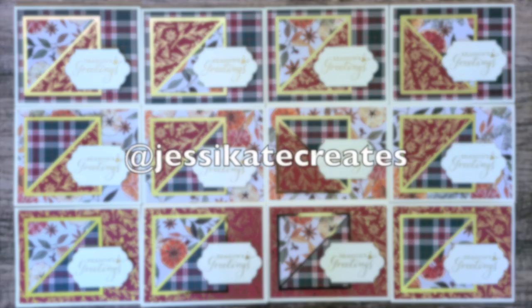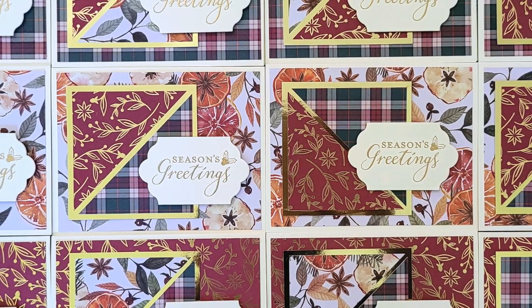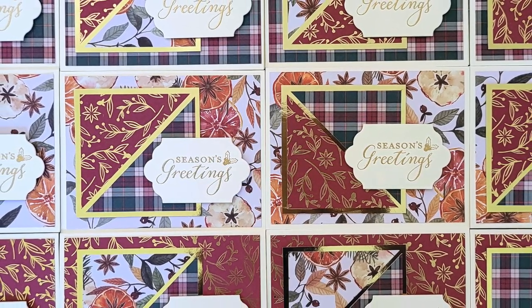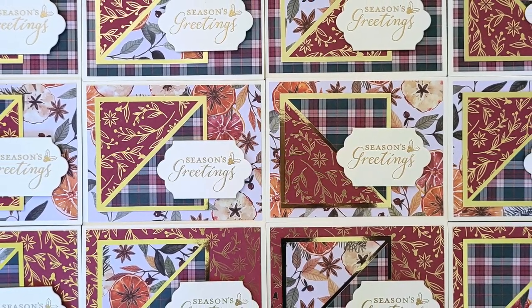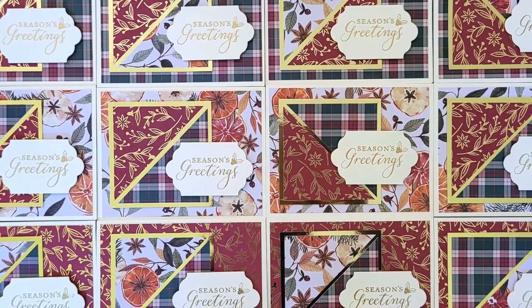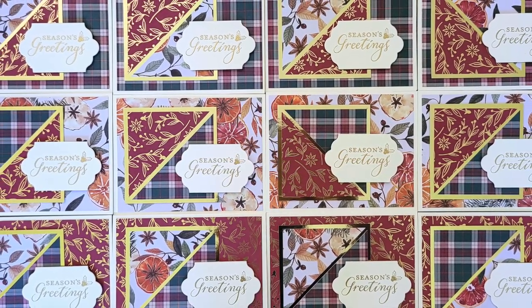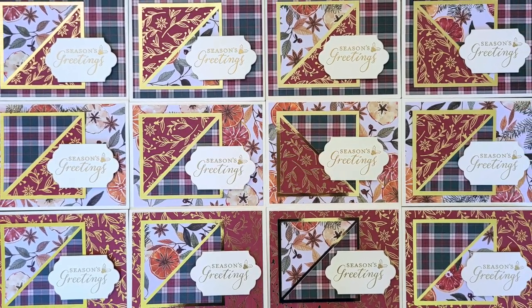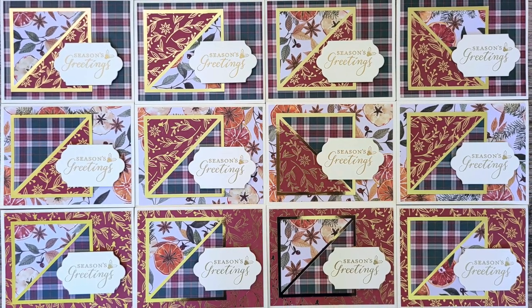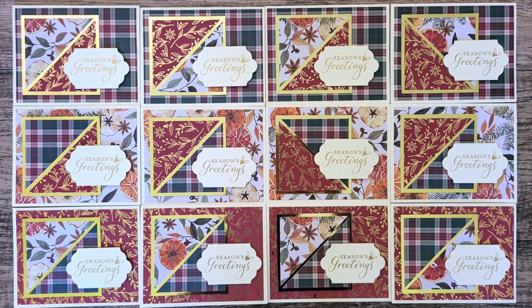Jessica, who is at Jessie Kate Creates, made this set of gorgeous holiday cards. I am loving the gold metallic mat behind her triangles as well as that gold embossing on the sentiment. Not only is she on Instagram, but she also has a channel here on YouTube, and this month she did share a look at her July 2022 cards — I will tell you the sparkle on video is so pretty. I hope you will check her video out; I will have it linked in the description box below.